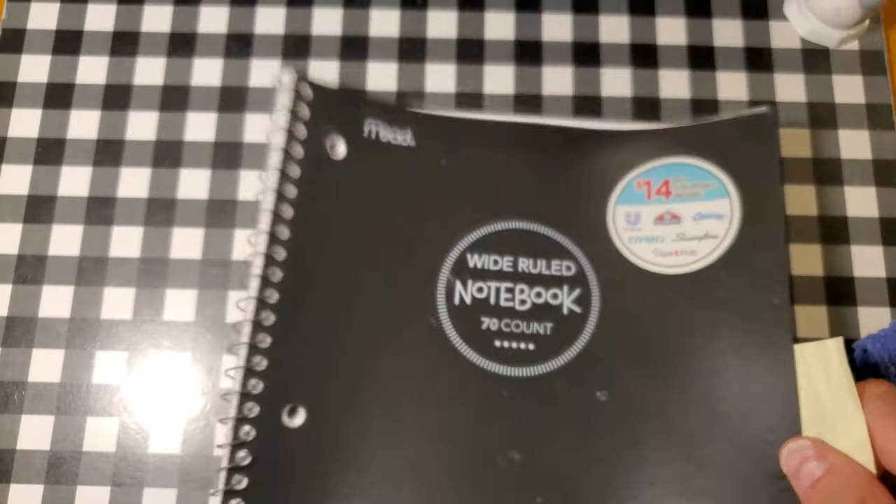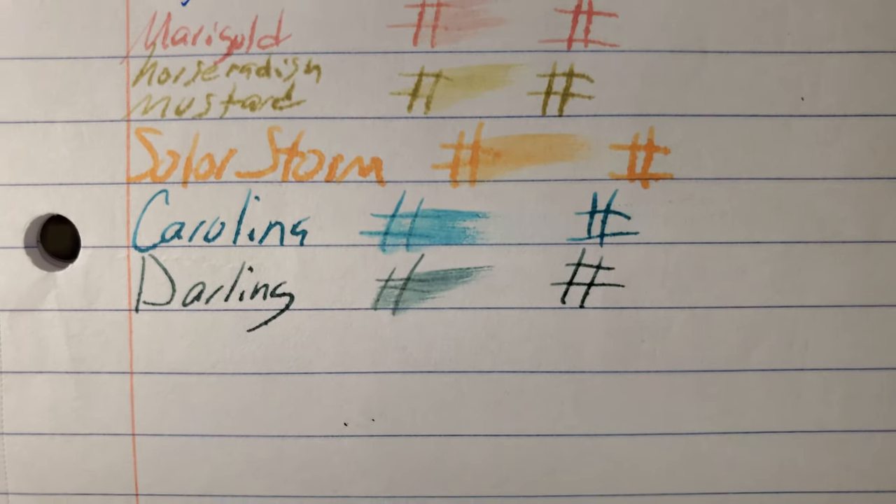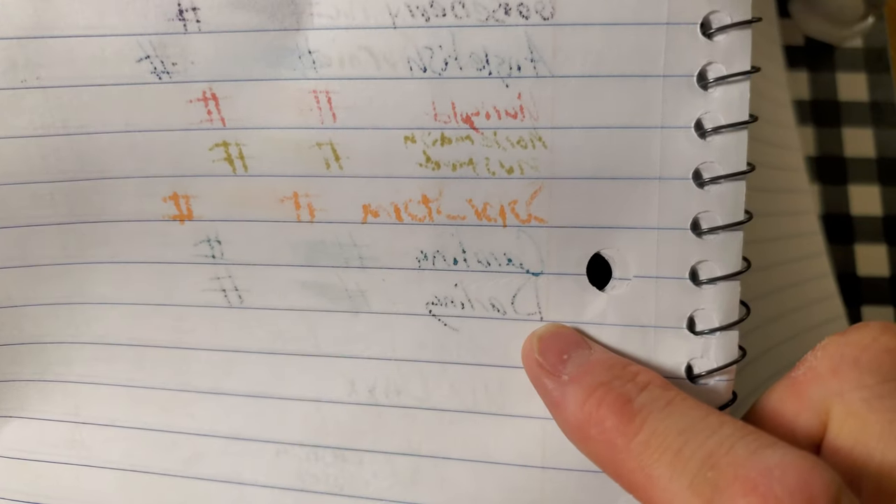Mead Wide Ruled Notebook paper. It does look like it's trying to feather, and it bled through the page. I would not use the back side of this paper.